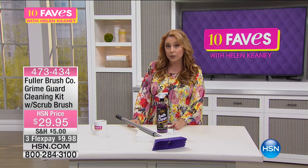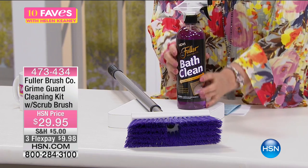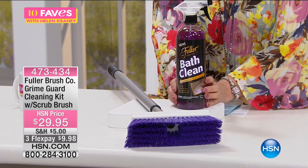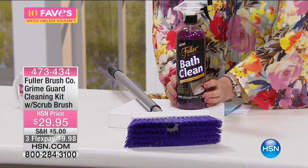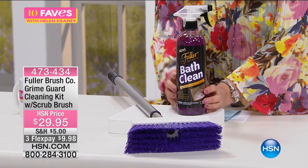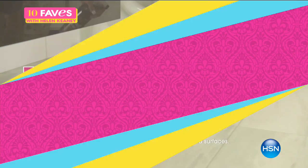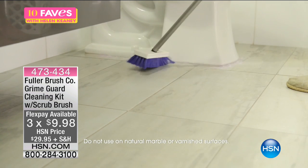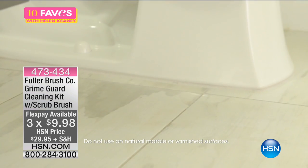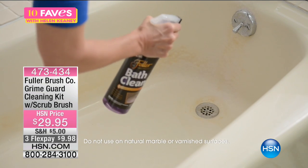So here you go — you've got from the Fuller Brush Company a kit. You're getting a full size of the bath cleaner. This is really everything in your bathroom: your shower door, your bathtub, your tile, your grout, your sink — really everything that you need. And by the way, the brush — you could take it off the telescopic handle and use it as a handheld brush as well.